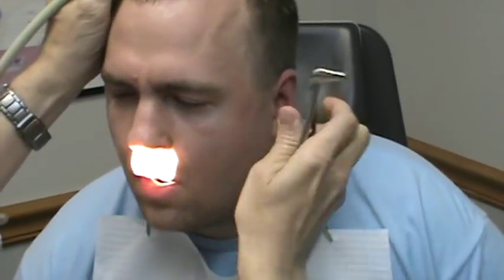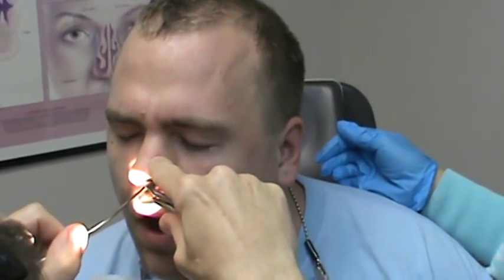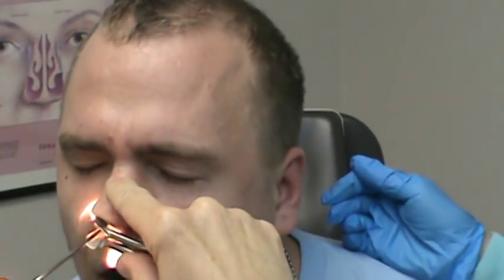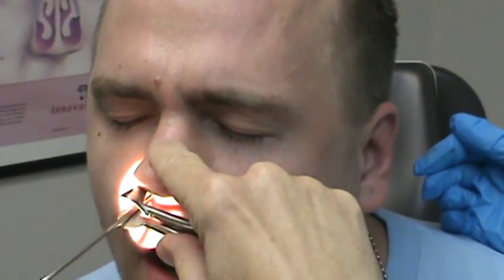Now just slow your breathing down. I'm going to look at your nose here. Just slow your breathing down. You got it. Almost done. All right, so that's it. And now you can breathe through your nose.